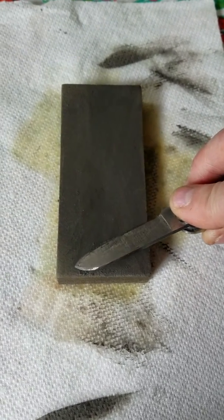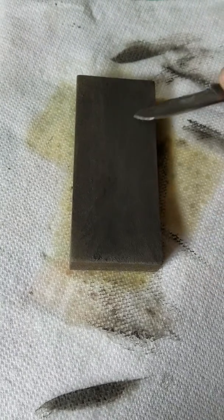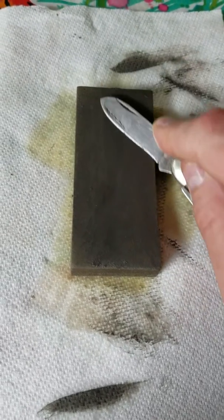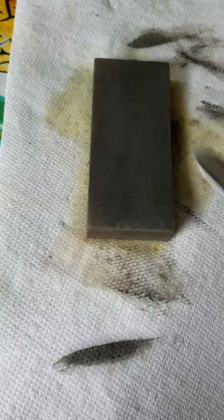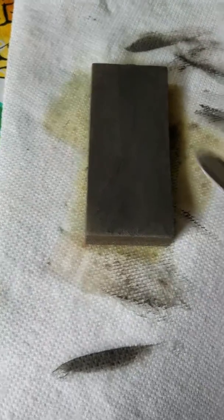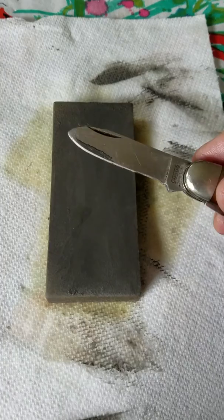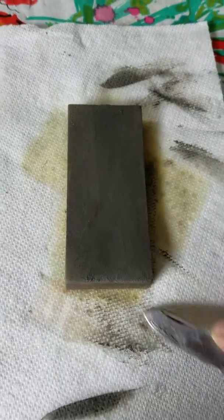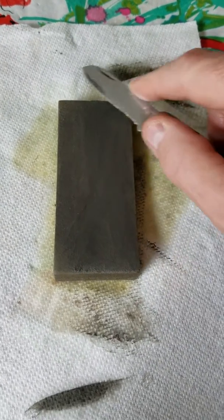Depending on how dull your knife is will depend on how long you have to do this. You just switch over and keep doing it. Then you can always take a strop to it — which is like a piece of leather or something — and go like that to it on a strop. Or you can use a steel. I've got a steel that I carry in my haversack — a pretty fine little sharpening steel that helps me keep it touched up on the trail.